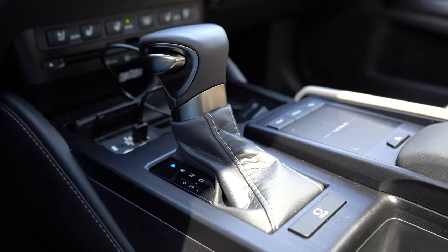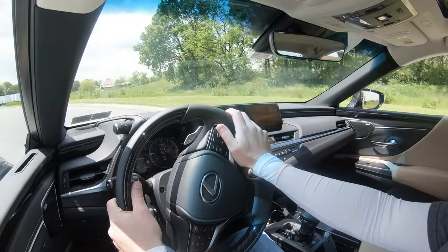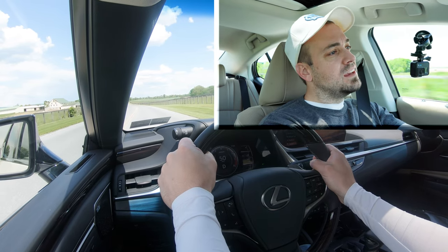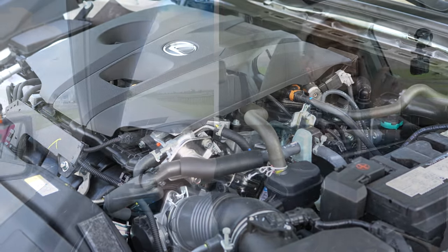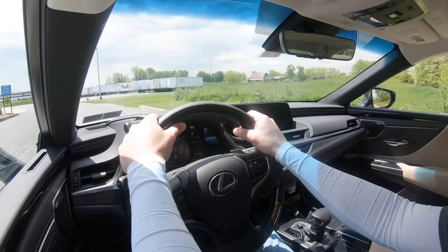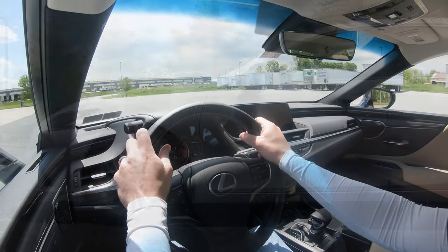Now sliding the shifter back to the right to give the car full control, let's do a quick acceleration test to see how quickly this ES can get up to speed. It's not bad — not the quickest thing in the world, but pretty much as expected. You won't have any issues merging onto the highway. I would have liked a little more acceleration, but then again it probably wouldn't be as reliable if they had turbocharged that engine.